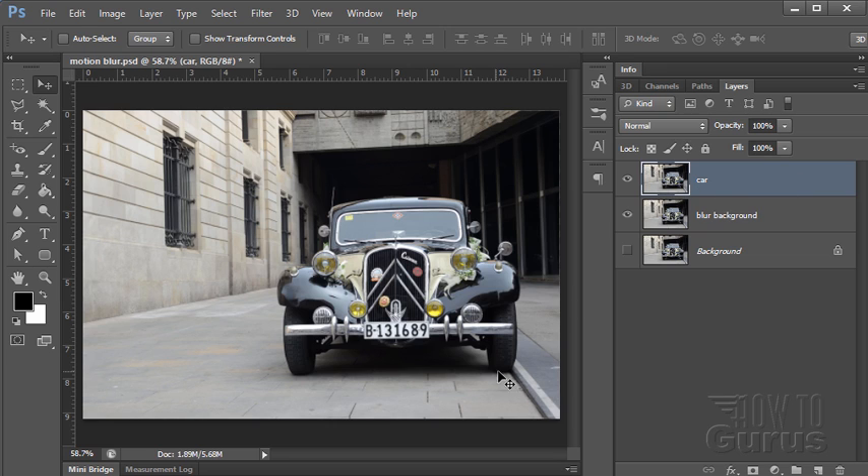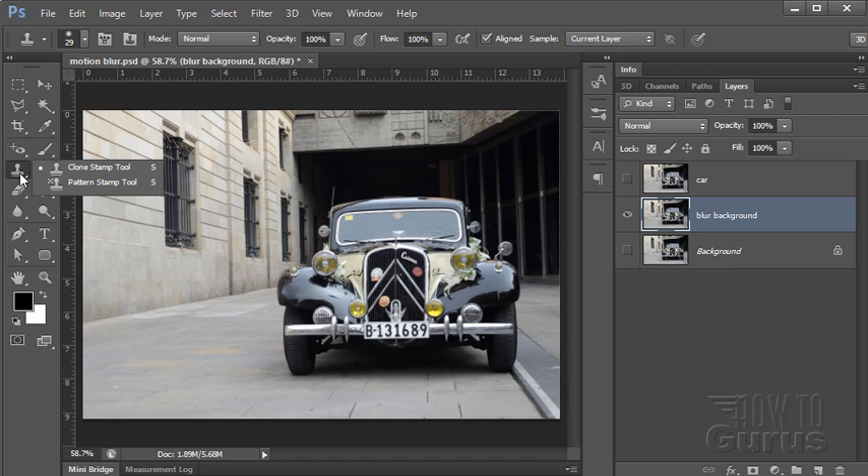To do this we want to create a matte around the car — a careful matte — so we have the car separated out from the background. On the layer behind, we want to remove the car from the shot, and that's going to mean doing some clone stamping using the clone stamp tool. When we blur the car it's going to be stretching the car's image out beyond the boundaries of the car, so we put the car on top with a mask around it and you'll see a nice static car with a blur around the outside.